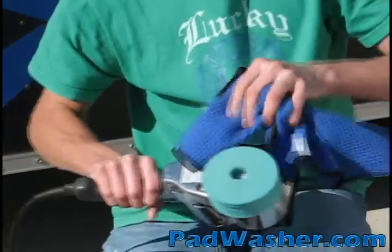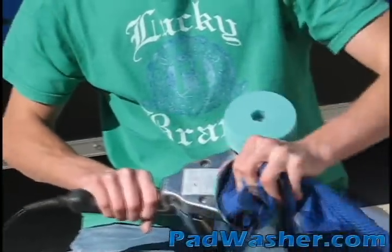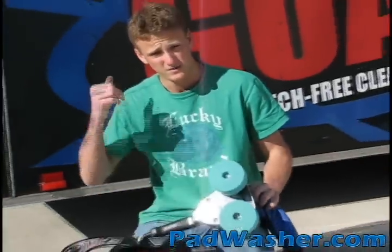Now, if they're still a little damp, all you do is take a microfiber towel, dry them off a little bit, and you're ready to go back to buffing.